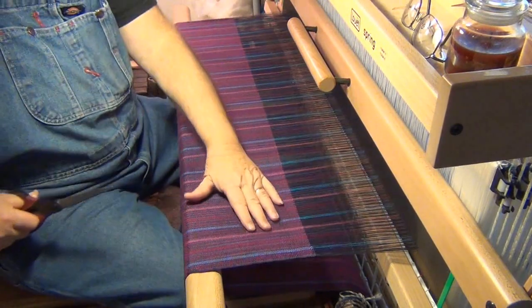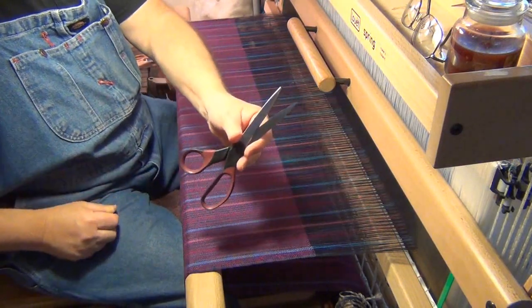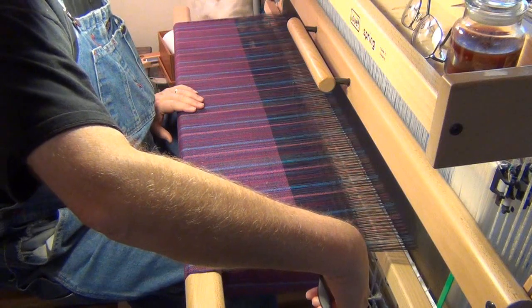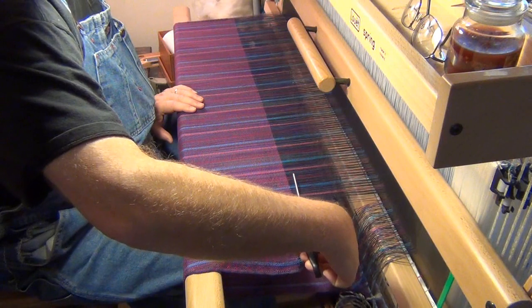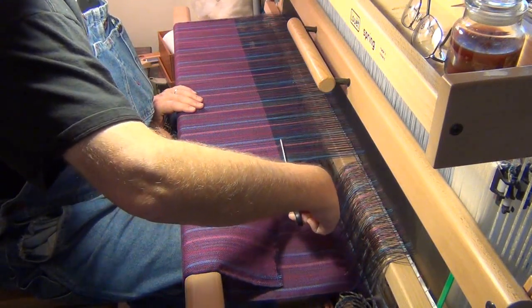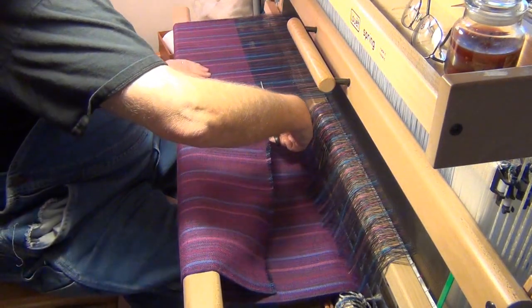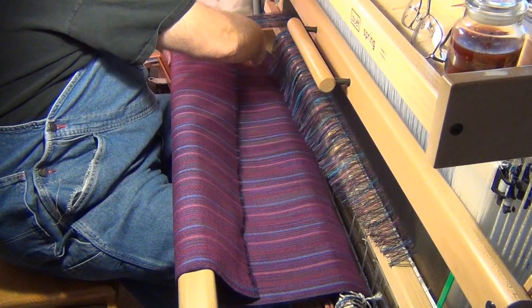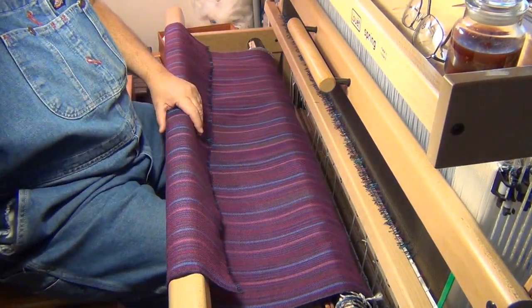Here's the next step in the process: a handy-dandy cutting implement, a scissors. We need to take this off of the loom, so I'm going to cut it just into the warp, beyond where I've sewn. I can imagine people thinking, 'My goodness, he's cutting all his work.' Well, I'm not really — this is just plain expected to end like this. So there we are.